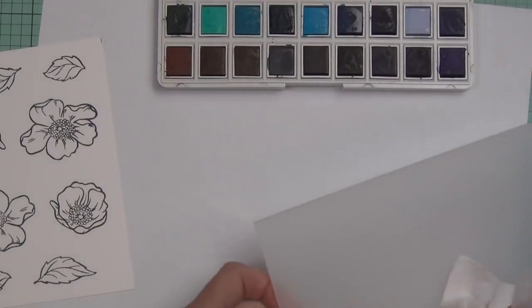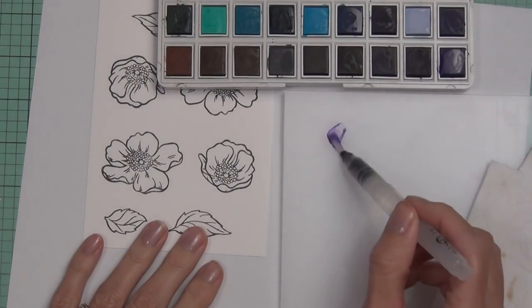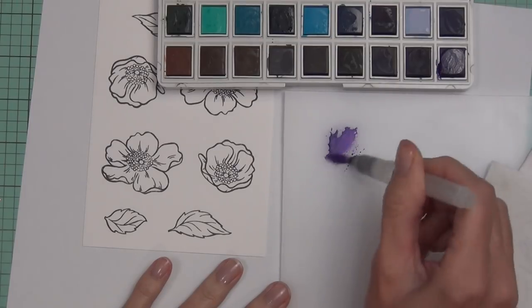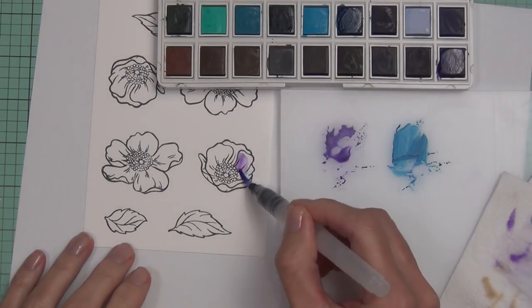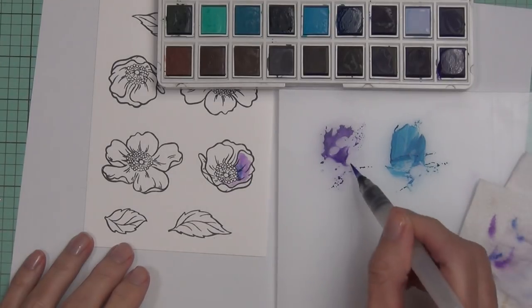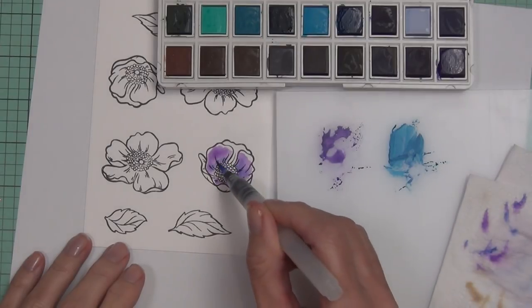Now I'm working on my watercolor pan flowers. I've got a palette from Altenew — there are two different sizes and this is the smaller one — with my other group of flowers. I'm picking paint up off the half pan after activating it with a little water. You could spray the pans first, which would probably be easier. I found that my watercolor brush bristles stained from these paints, but the color didn't transfer even though they were stained, so it didn't matter.